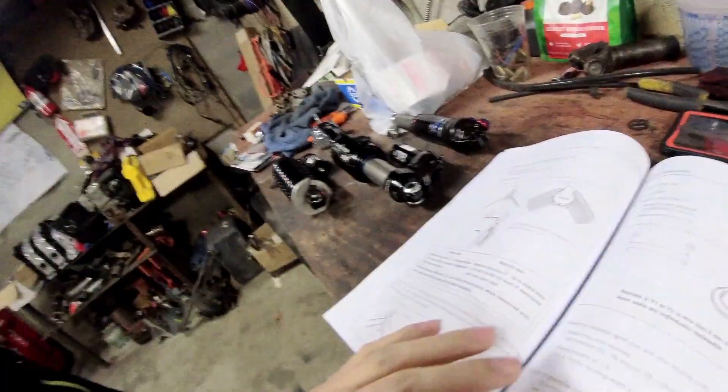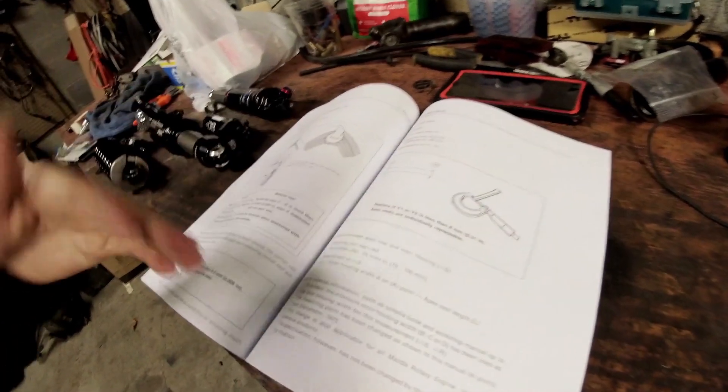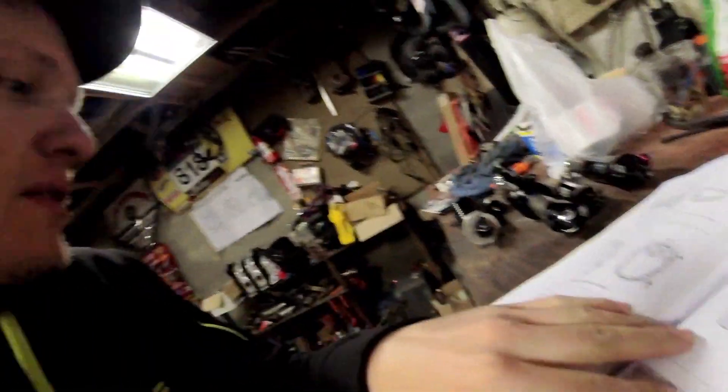Further in the book you'll find criteria for step wear around the edges of your iron. How many times you can reuse irons depends on how hard the engine was run and other wear factors. Importantly, some engines might have apex seals still in spec even if they came apart for another reason — a side seal or corner seal failure. There's no sense replacing apex seals that are well within usable range. There's also a visual inspection guide for chipped or damaged apex seals.